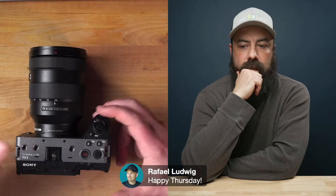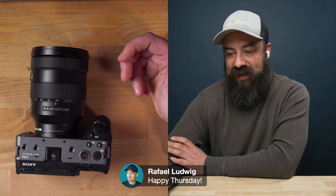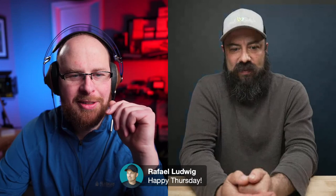It looked like you could just plug it into the computer and it'll start streaming without having to use the app. But I didn't notice the focus breathing compensation update. I agree that would have been big news. When I was going through the menu and saw it wasn't there, I was shocked — considering it's a cinema-grade camera, which is what Sony's calling it. It's interesting that it's not there.